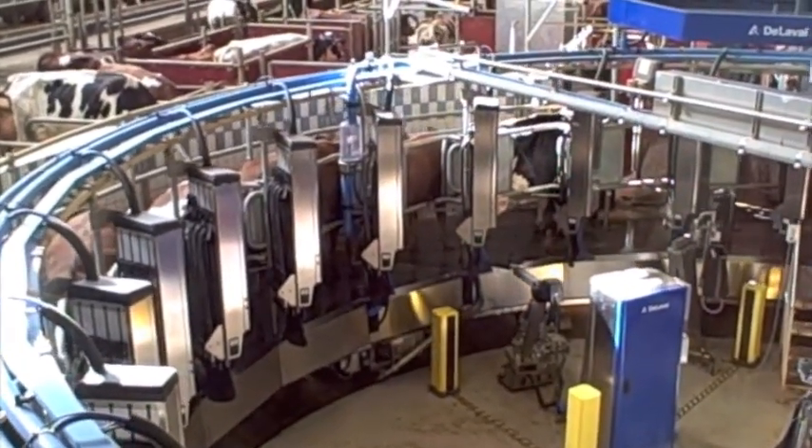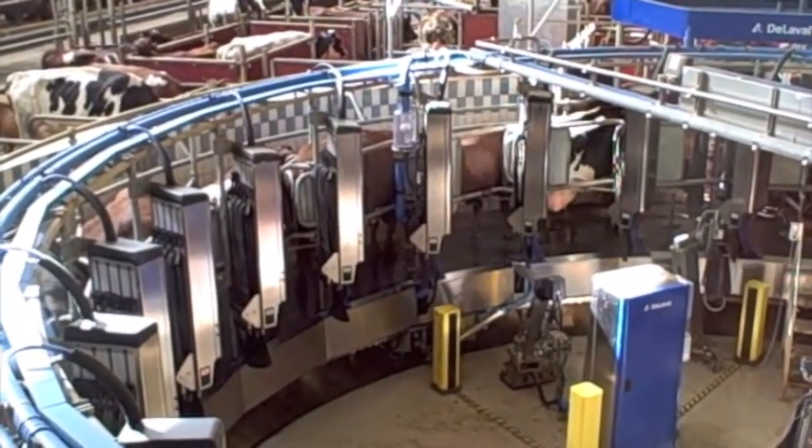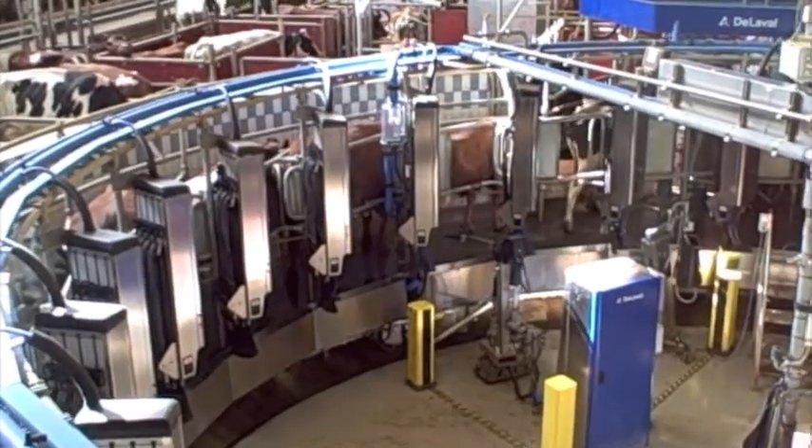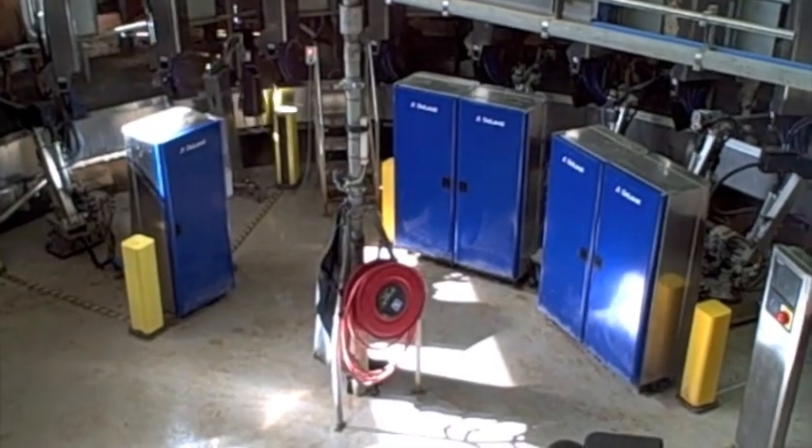Security is a big issue, and all the yellow beams that you see in the center are light protection to prevent people from going into the robots while they are working.